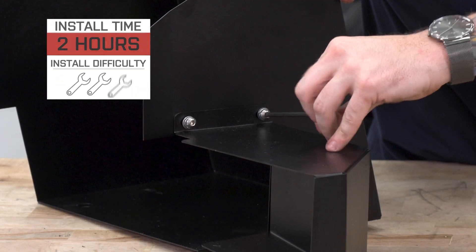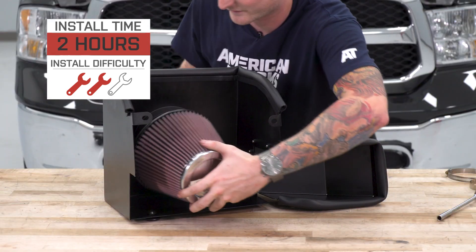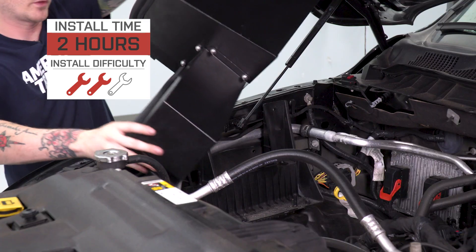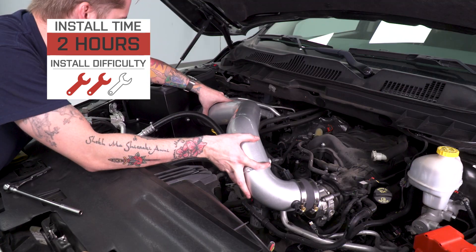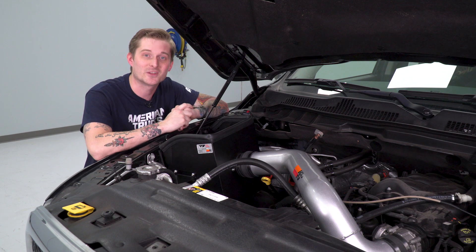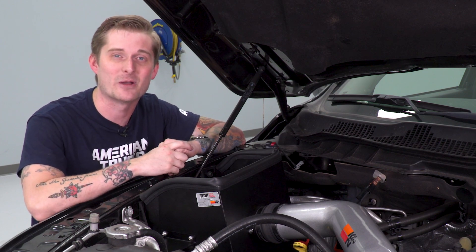This also installs very easily. Our site says it should take two or three hours with moderate skill, but honestly this is probably one of the easiest installs you can tackle. I'm giving this a very soft two out of three wrenches on my difficulty meter. You only need basic hand tools and should be able to get this done in about an hour or two, even if you're taking your time. If you want a good first mod for your 3.6-liter powered Ram 1500 to clean up the engine bay and make some good performance gains, stick around.